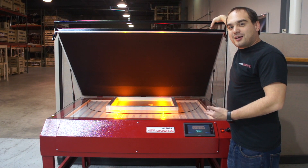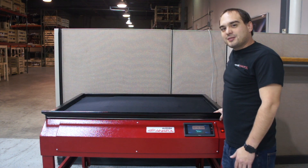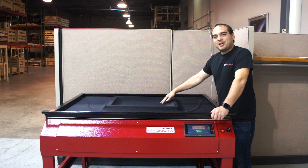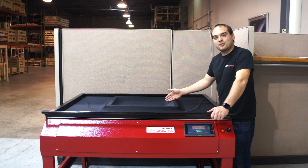With our easy lock-down top, we can easily pull it down one-handed and lock it into place. A specialized neoprene blanket ensures a tight hold-down between our screen, our film, and our glass, allowing for a high-resolution exposure.